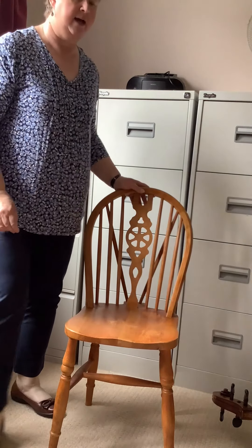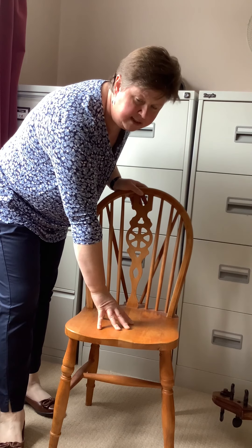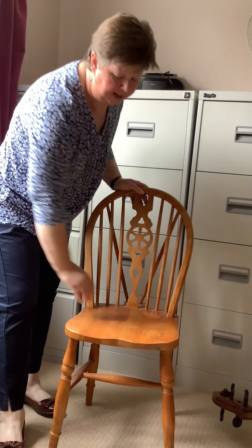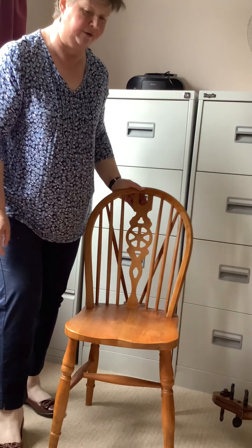We're going to talk about sitting position with the cello and the left hand position. When we sit at the cello it's very important to have the correct chair. I am using a dining chair which has a very solid base to it, and it doesn't have any arms on it — that's very, very important.